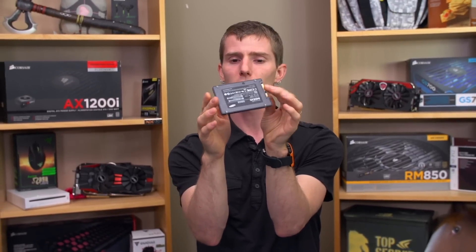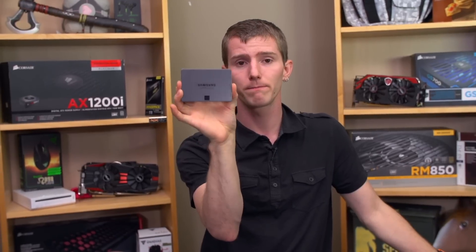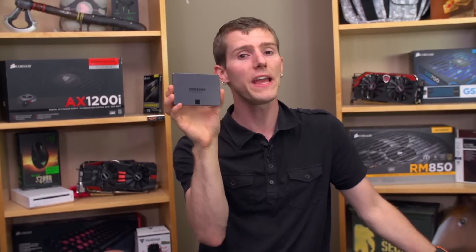We're going to do a follow-up video on RAPID, Data Migration 2, and TurboWrite hosted by Slick. But basically, without even watching that, all you need to know is this drive just pretty much rocks. Thank you for checking out my unboxing and overview of the Samsung 840 EVO. Don't forget to like, dislike, or leave a comment. And as always, don't forget to subscribe.